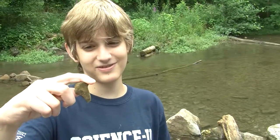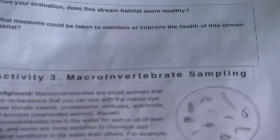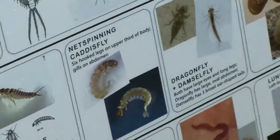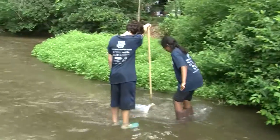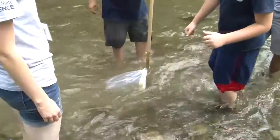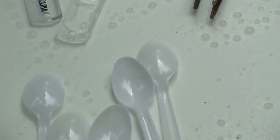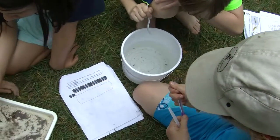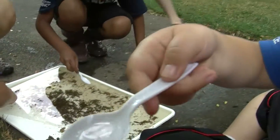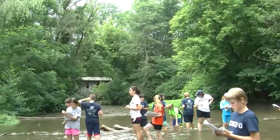I found a snail shell right here. There's a rock that looks like a shark. We're going to have a competition to see who can find the most caddisflies, mayflies, and stoneflies, and whatever else you find out here. One person holds the D-net, the other person stands in front of it kicking up rocks for a minute. We found four mayflies, a caddisfly larva, and an amphipod. Would you say Spring Creek is a healthy stream? Yeah.